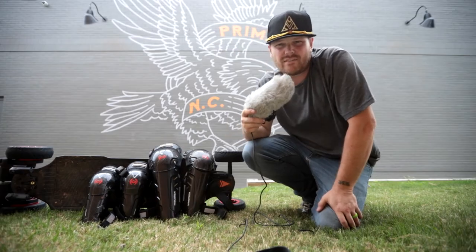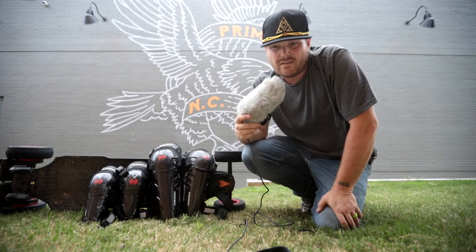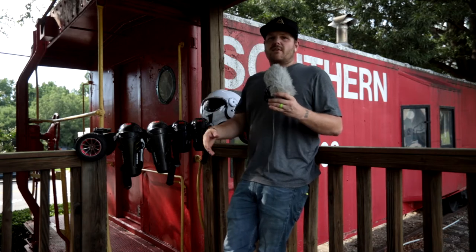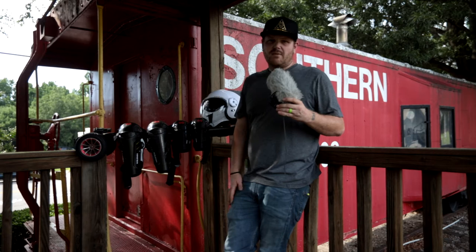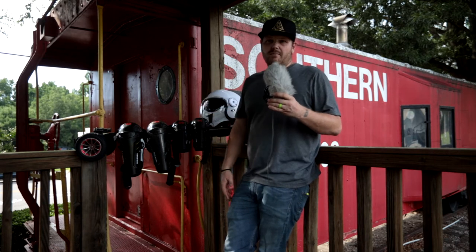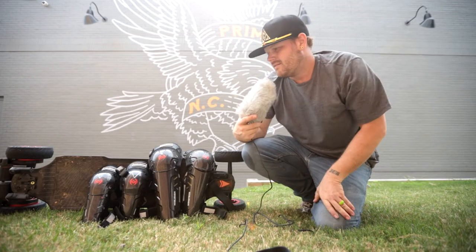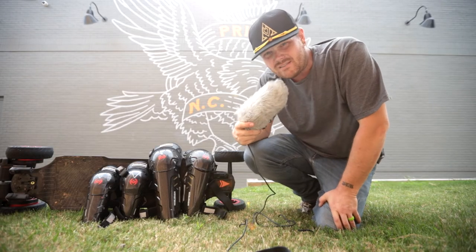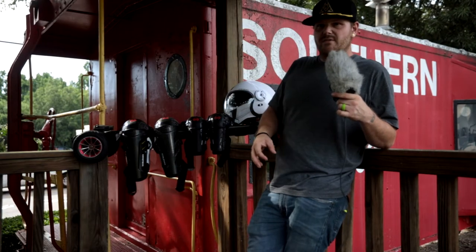That brings me to the negatives. The first negative is that with all these pads and helmets on, people could be intimidated. If an authority figure comes up on you to tell you to get out of the road or off the sidewalk and you're wearing these badass pads, they may be intimidated by you. Is that a negative or a positive? I don't know, take it for what it is. These pads are intimidating.